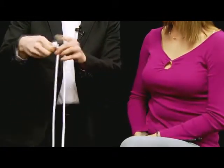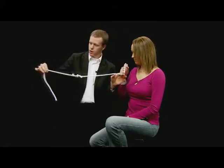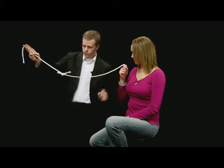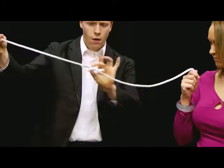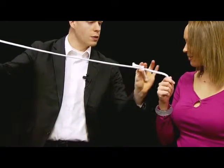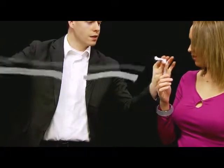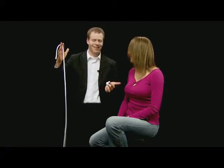I'll tie this into a knot because that's the easiest way to bring it back to one piece, right? If I snap, I can actually move this knot all the way down — all the way off, possibly. Let's see. Now the rope's restored back to one solid piece. Nice.